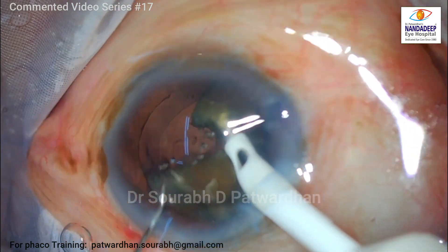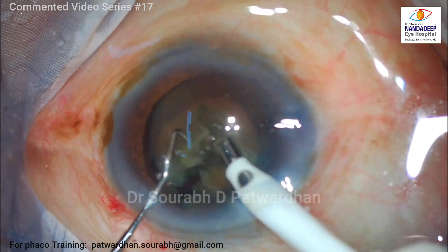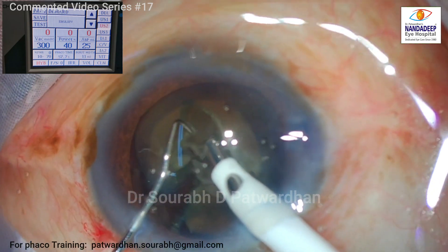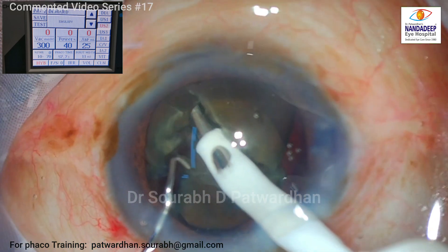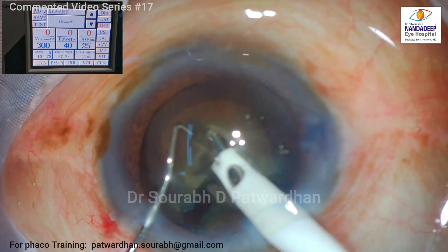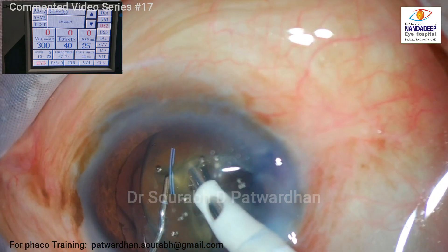With Hyperburst mode, power increased to 40%, and vacuum to 300, I could get a good hold. The hybrid chopper is essentially a modified Sinskey — a 1.25 mm Sinskey with a blunt tip, so I am not worried about the posterior capsule. The final parameters are 40% power, 300 vacuum, 11 ms burst width, and I am using 110 cm bottle height for chamber stability. While burying the tip, I have to make sure I don't push the nucleus too far and don't stress the zonules and posterior capsule.